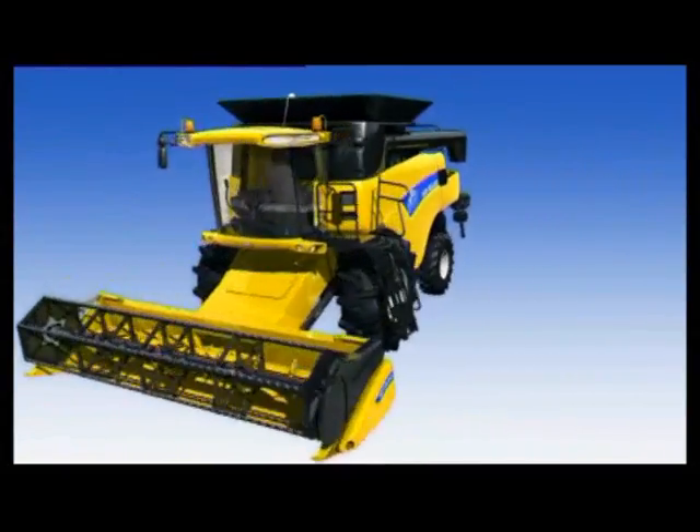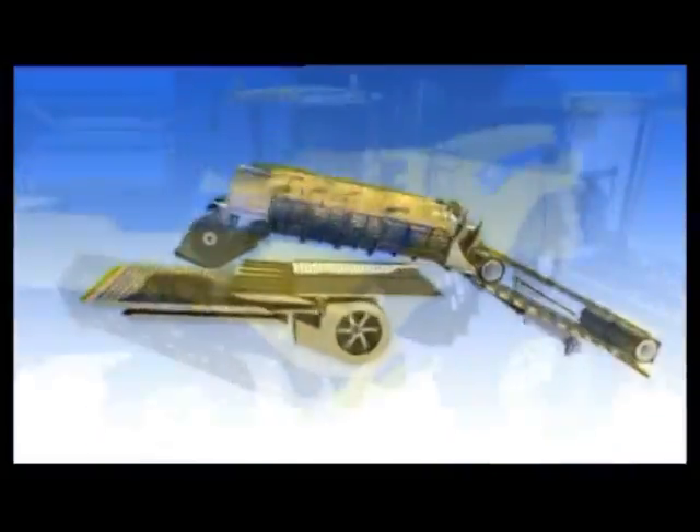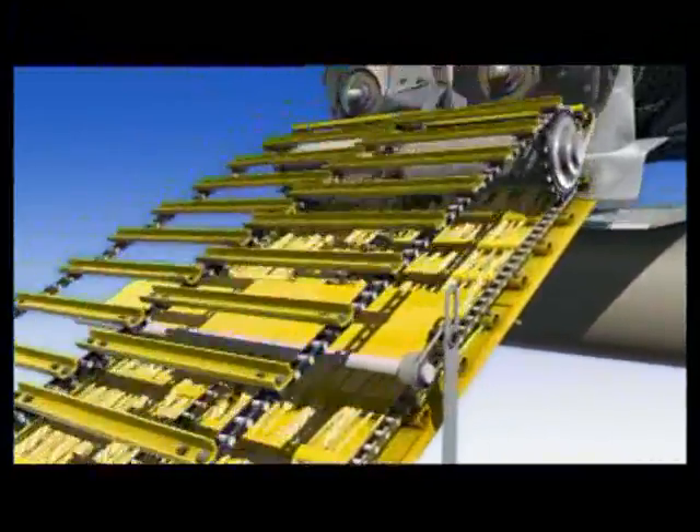The ZR's undershot feeding system releases the crop just underneath the rotor augers, ensuring the rotors draw the crop evenly from the feeder, maximizing the feeding process.